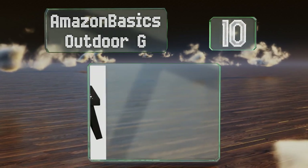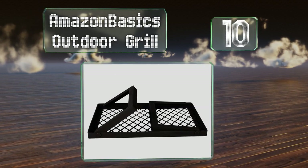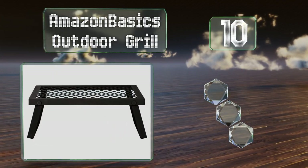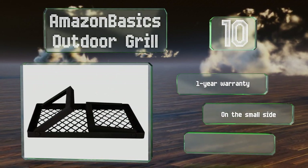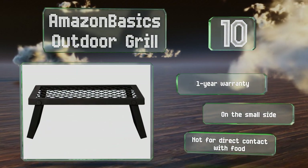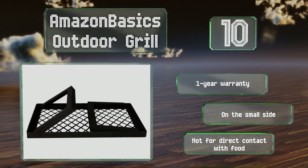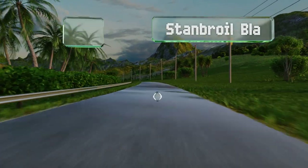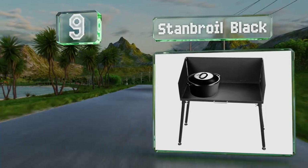Starting off our list at number 10, the Amazon Basics outdoor grill is an inexpensive model that provides a top of fire to hold a pan, griddle, dutch oven, or anything else. The legs are slightly angled to provide reliable stability but fold up easily when it's time to break down your campsite. It's backed by a one-year warranty, however it is on the small side, and note that it's not for direct contact with food.